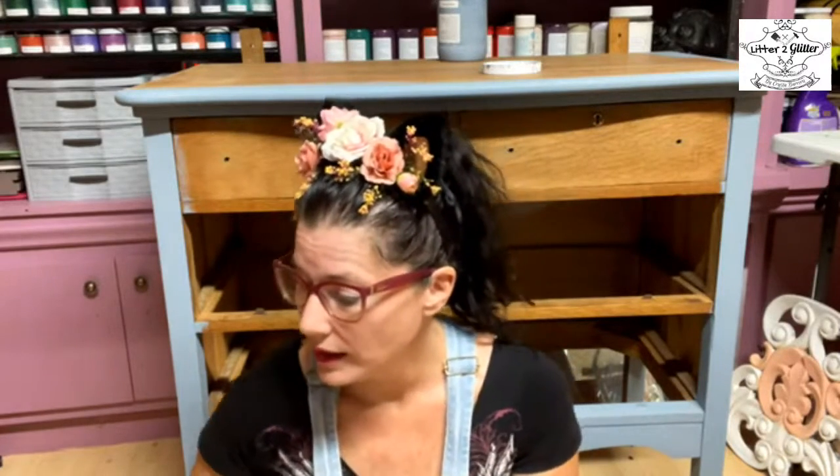I started off with Miss Lillian's First Step Prep, gave it a good cleaning, then a good sanding, then cleaned it again. Now I am doing my base coat. I do plan on blending this piece, and whenever I blend I always do a base coat — because as you're blending, if you don't get full coverage, you will see underneath. I don't want those wood tones to come through.